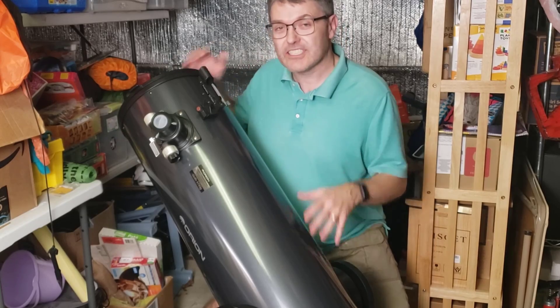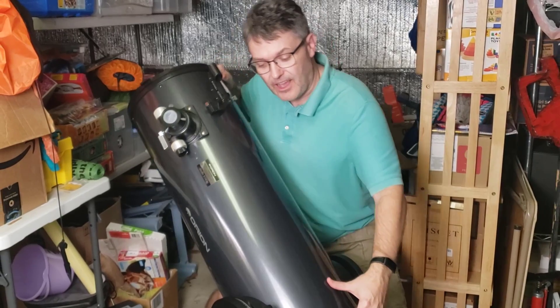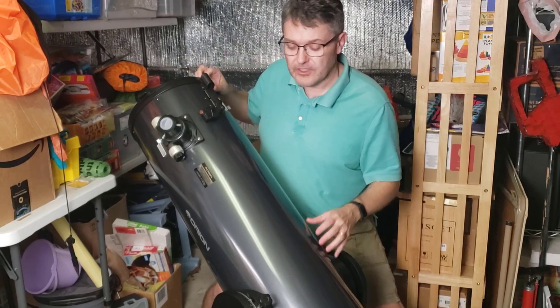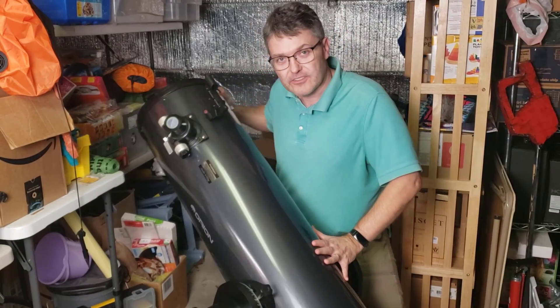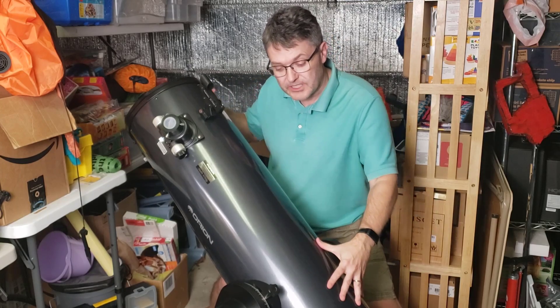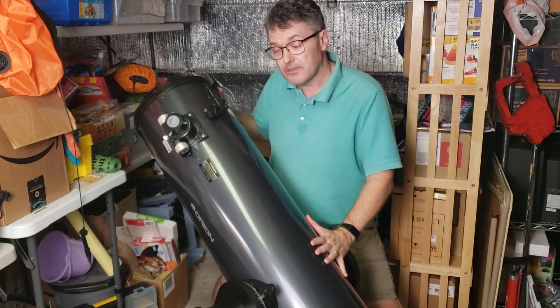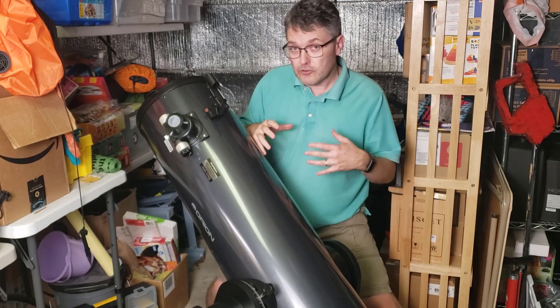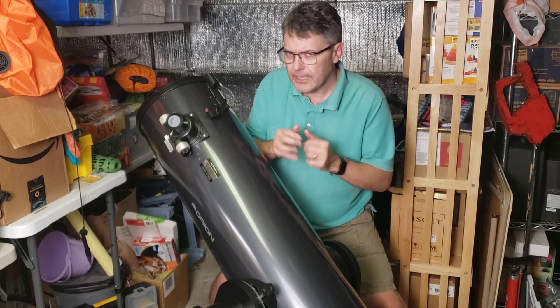This telescope actually has two encoder systems. We have one in here for up and down — that's called altitude. And we have one in the base for left and right, or what we like to call the azimuth, or compass angle. As the telescope drives the motors that move it up and down or left and right — or even sometimes at the same time — it is also turning those encoders, keeping very detailed track of what angle it's pointing at.